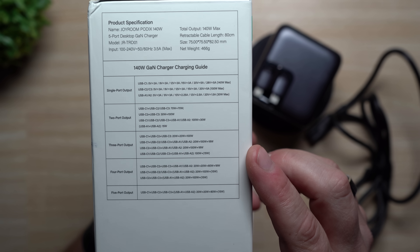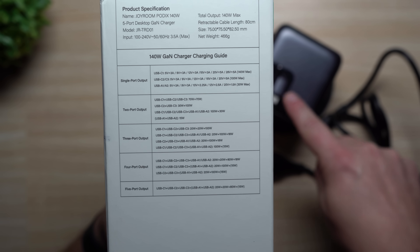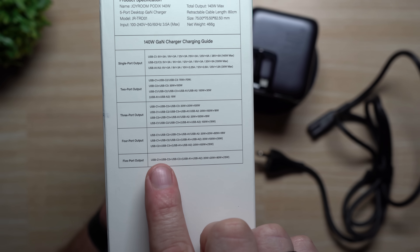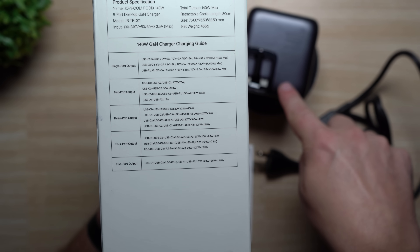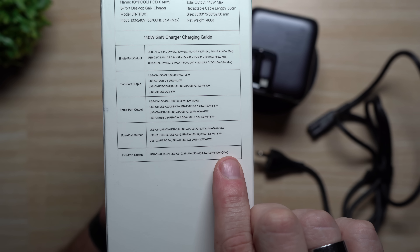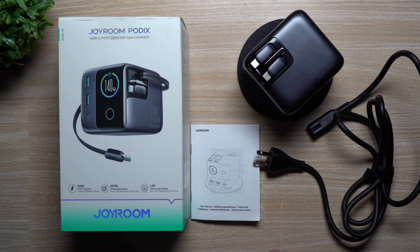For charging three devices using C1, C2, and C3 — the three most powerful ports — you get 20W, 20W, and 100W respectively. For the full five-port scenario using C1, C2, C3, A1, and A2, the distribution is 20W + 20W + 80W from the C ports (totaling 120W) plus 15W shared across A1 and A2, for a grand total of 135 watts.